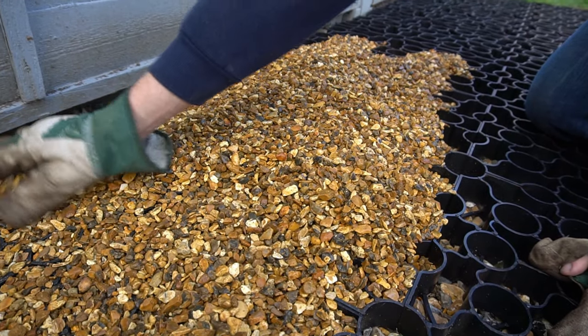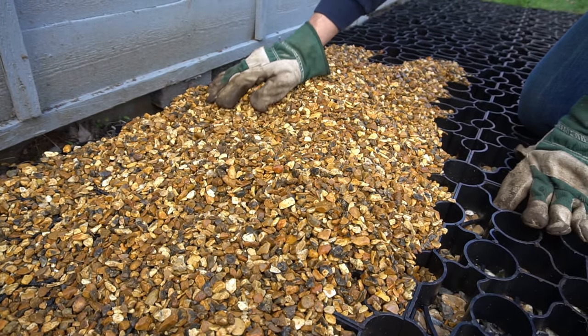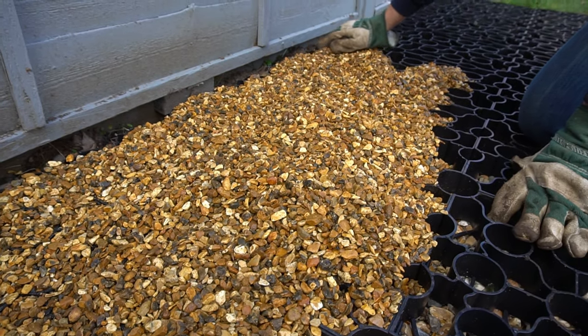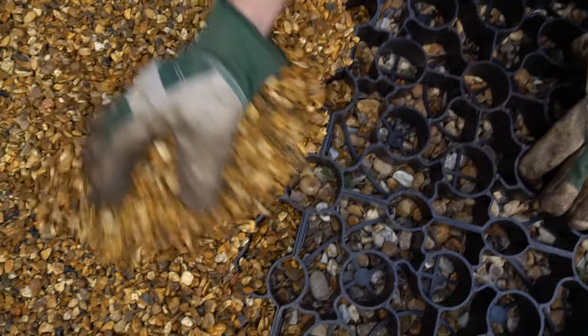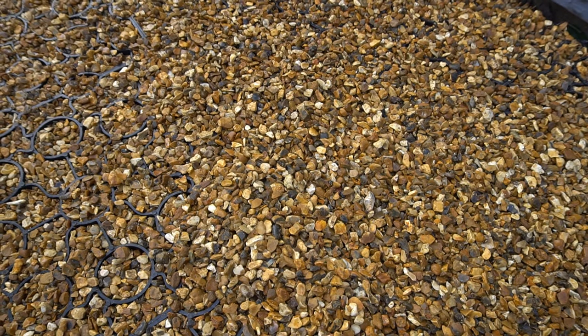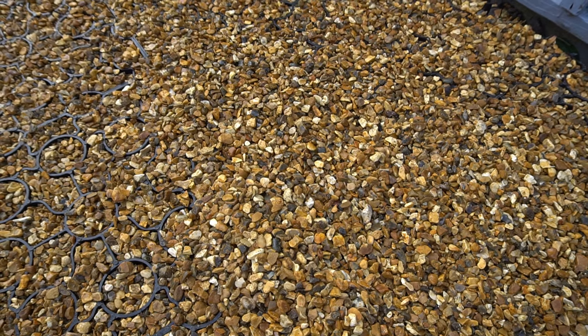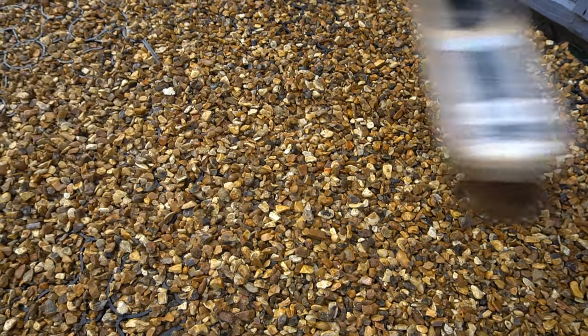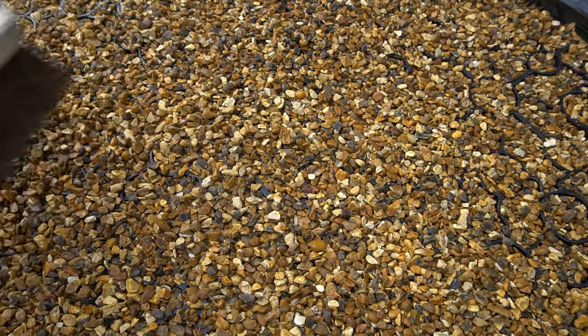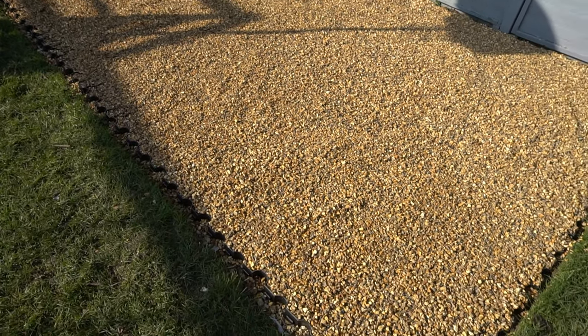Brush gravel into all the gaps and around the edges to fill up all the little spaces. It was quite surprising — the base was quite flexible when it didn't have the gravel in, but as soon as you put the gravel in it just became solid. Make sure it's completely filled everywhere in all the little gaps, and there's your base ready to put your shed on.